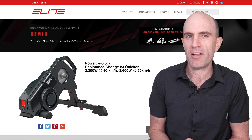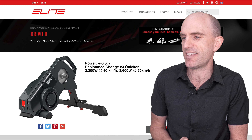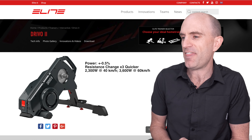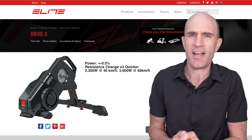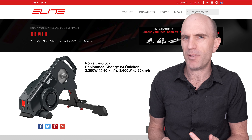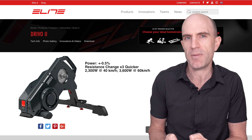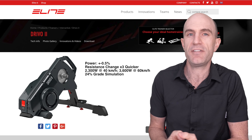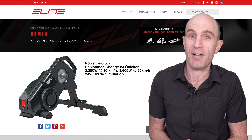The DRIVO 2 has some pretty wild braking force behind it as well. The numbers here are 2300 watts resistance at 40 kilometers an hour maximum and 3600 watts at 60 kilometers an hour. If you're doing even half of that indoors, you're doing very, very well. What this means for those of us who probably aren't pushing those numbers is the unit has a ton of braking force, meaning it can simulate steep climbs. The DRIVO 2 can simulate up to 24%, so Alpe de Zwift feels like Alpe d'Huez.